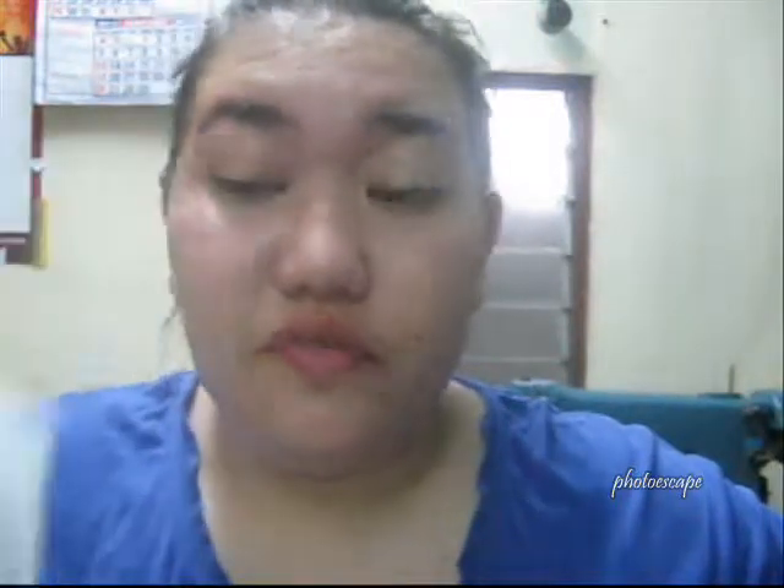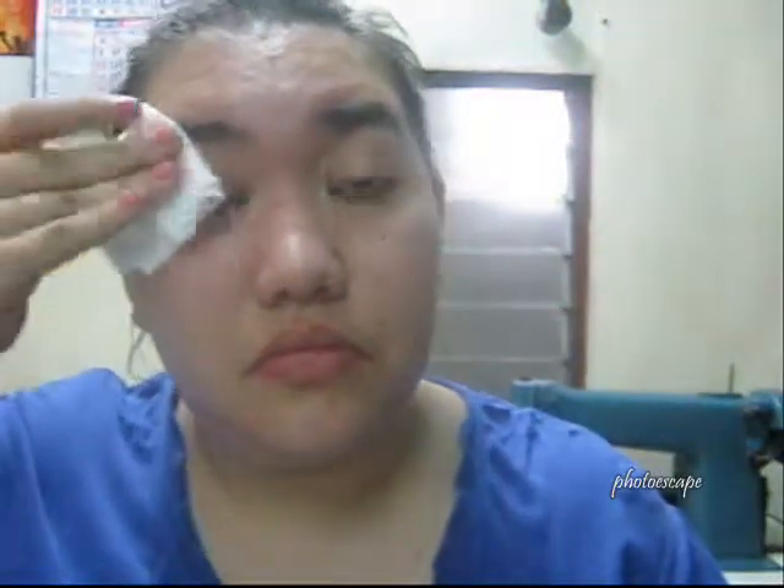I actually do this more than often because I wear mascara a lot. Of all the makeup that I can wear, I usually go more on the mascara since my lashes are non-existent, so I need it. As you can see, I'm all out of makeup and my face is really shiny right now. But that's actually how I take off my makeup.